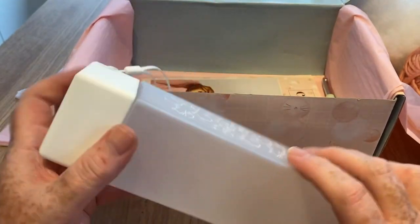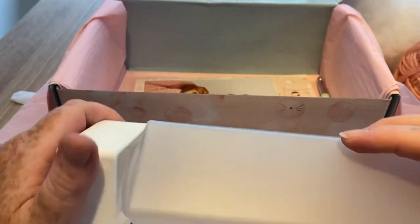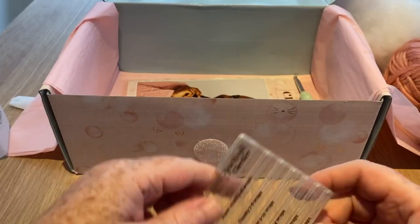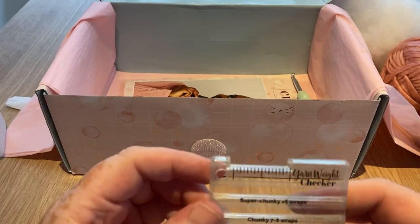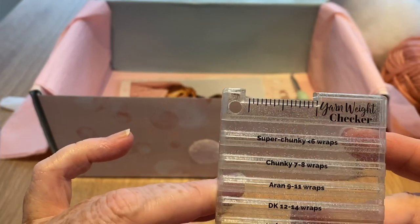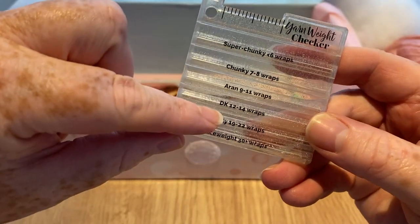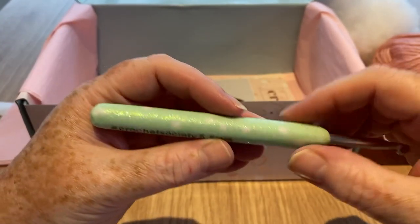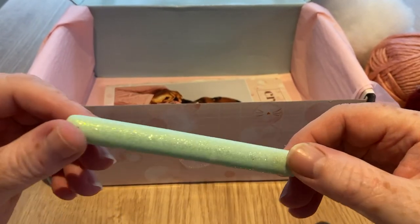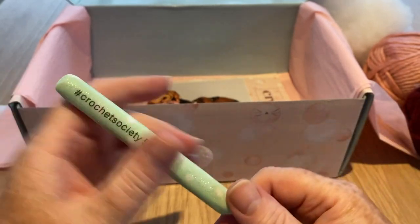There's another little pussy cat with a ball of yarn — 'I love playing with yarn' — and a little box. I thought at first this was something to put yarn in, but maybe it's a drink bottle. And we've got this yarn weight checker: super chunky — if it fits in the groove — chunky, aran, DK, four-ply, and lace weight. In the UK we'd call it three-ply, four-ply, DK, aran, chunky, super chunky. And then we've got a little gauge, and a very snazzy green sparkly crochet hook.